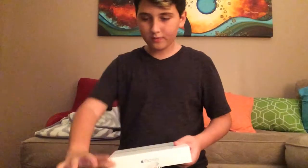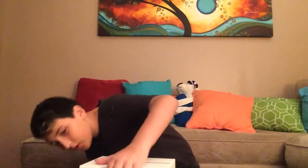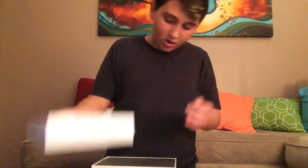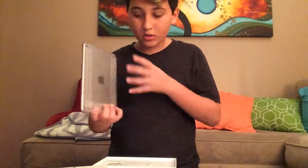Let's get that off. All right, here we go. There we go. Now it has a cover on it — which, thank the lord. It's pretty nice.